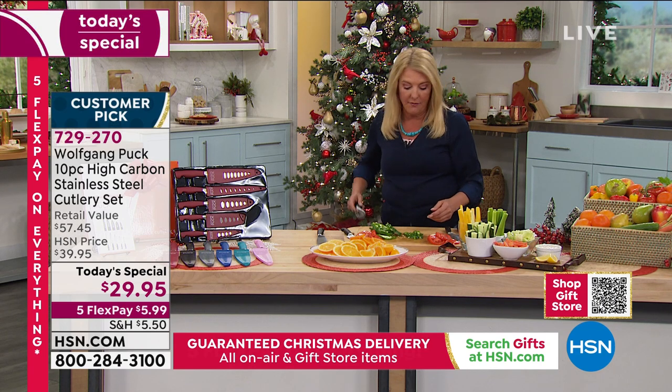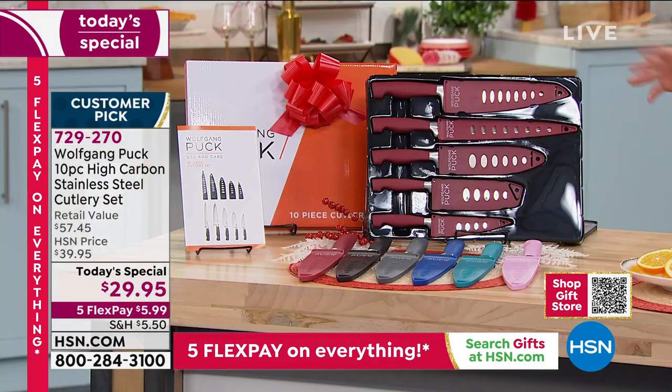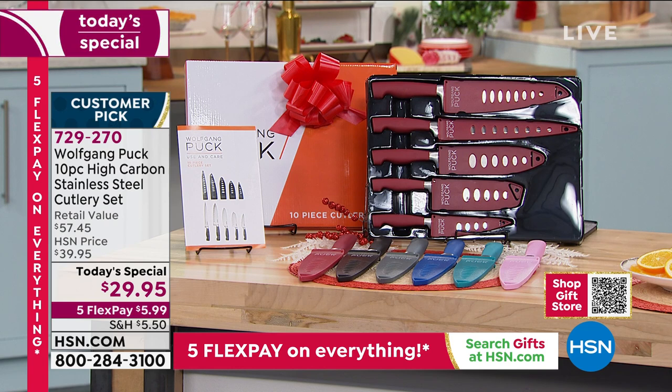Here's what I love about shopping with us right now - we have our extended return policy. Get these home, and if you don't absolutely love them, you have until the end of January to use them, try them out, wash them and do everything you need to do. And if you're not absolutely crazy about them, you can send it back for your refund - but you can only get the deal today.